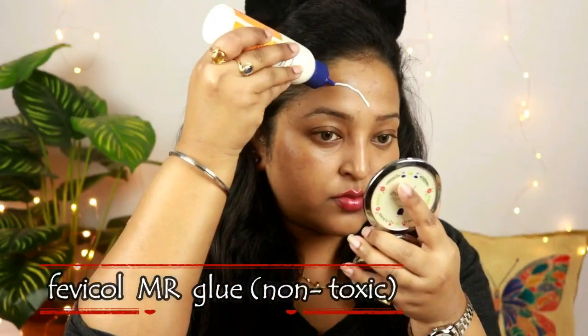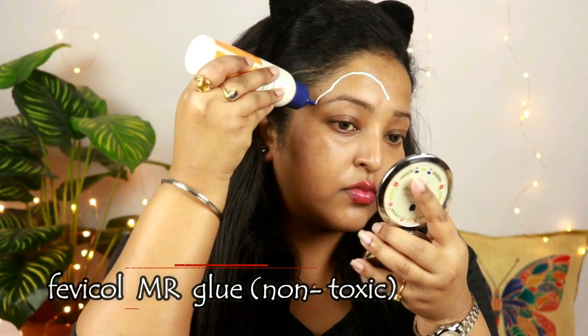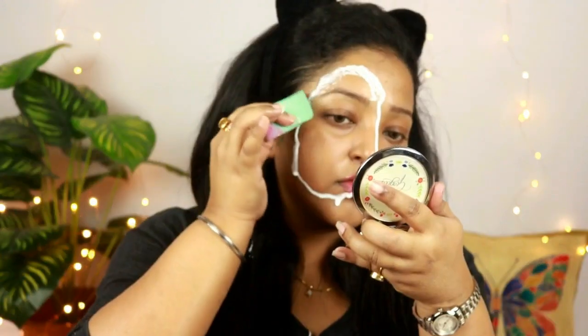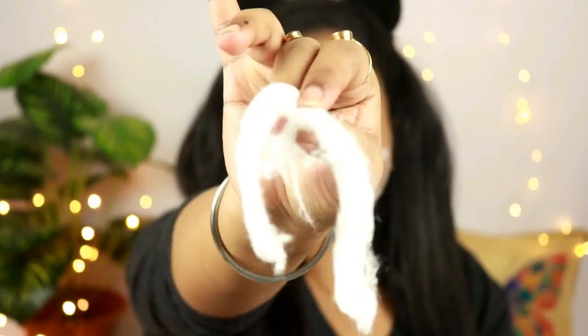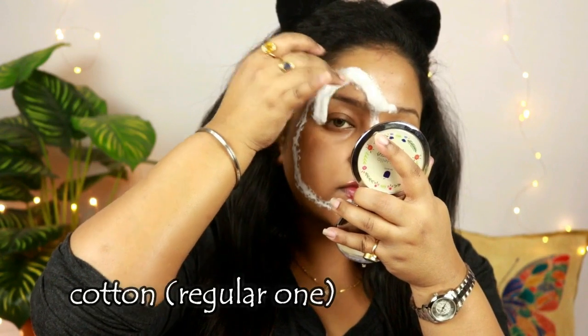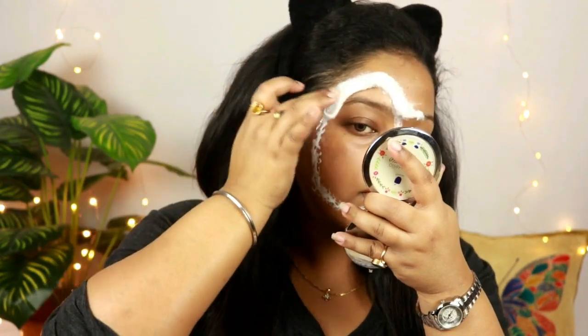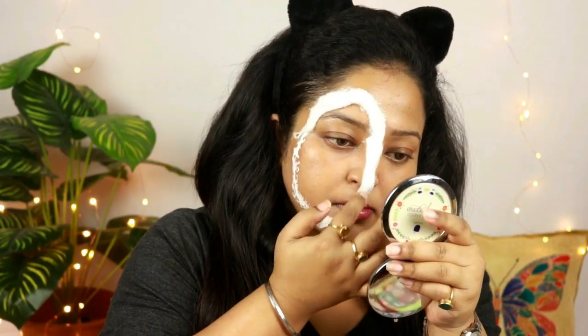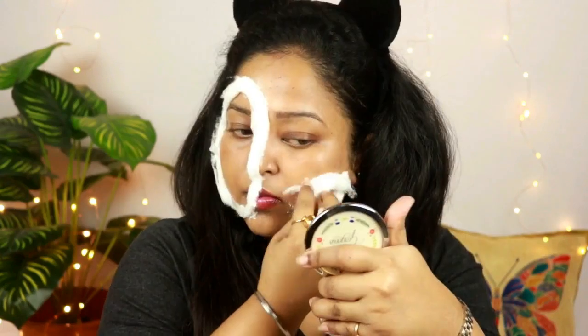I have primed my face and I'm taking this Fevicol craft glue, which is non-toxic and very much safe to use on your skin. I'm creating an oval shape on the right side of my face and also a little bit on my left side, and blending it out with the help of a sponge. This is a regular cotton which I have taken and I'm just putting it on the areas where I have put the glue, to create an artificial flesh-like texture on my face.